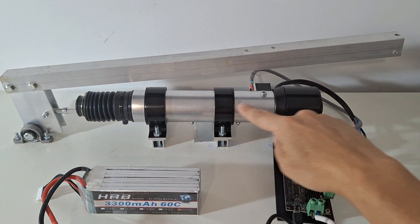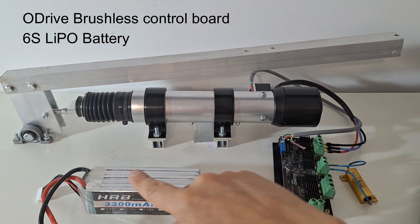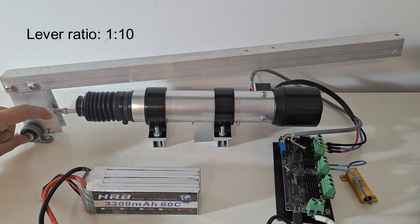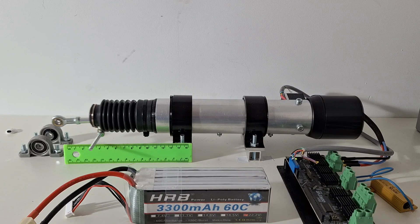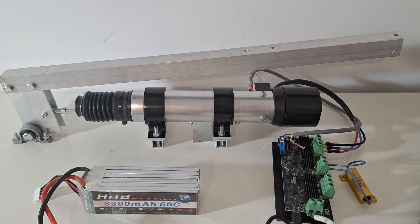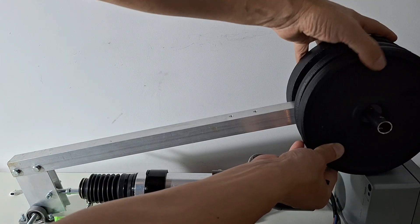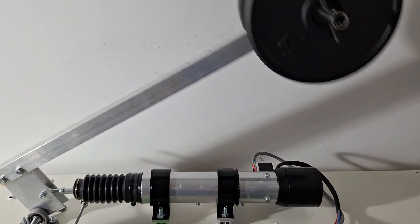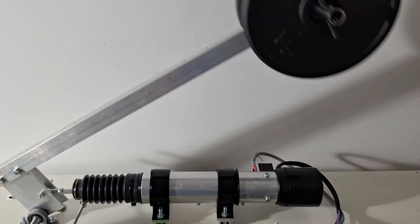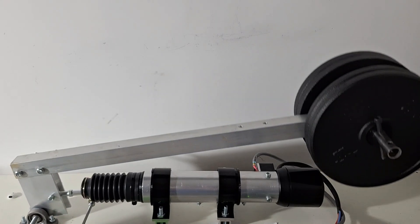For testing the actuator we have connected it to an ODrive control board and a 6S lithium battery. The output rod is attached to a lever with a 1 to 10 ratio. The stroke of the actuator is 40 mm and the maximum speed can reach 170 mm per second. Now we add 8 kg to the lever, which corresponds to 800 N in the actuator. The actuator can lift the load without problem. In previous videos of this channel we have seen that a similar actuator can exert more than 3000 N.